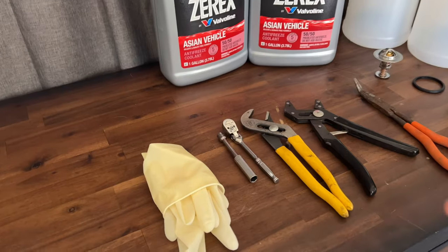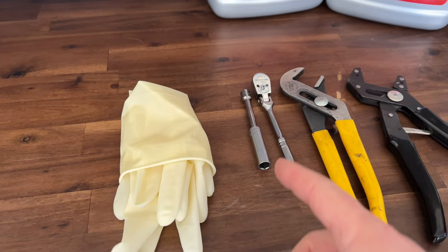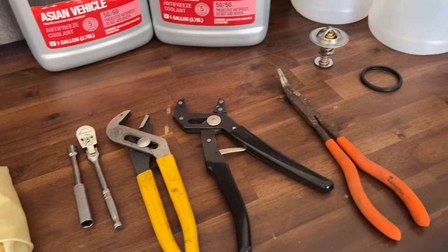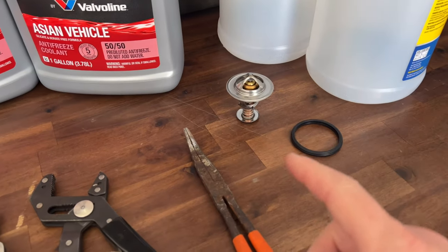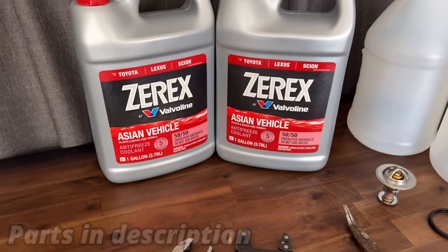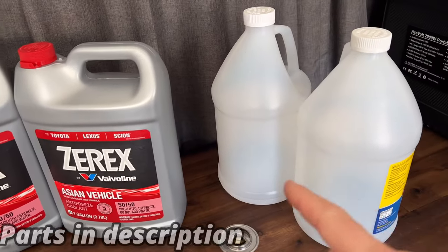These are some of the items we'll need for today's project: a pair of gloves, a 10 millimeter deep socket with a small extension on a quarter inch drive, a few pliers to help get some of the clamps off, and your parts — which is going to be the thermostat, the new o-ring seal, and some more radiator fluid.